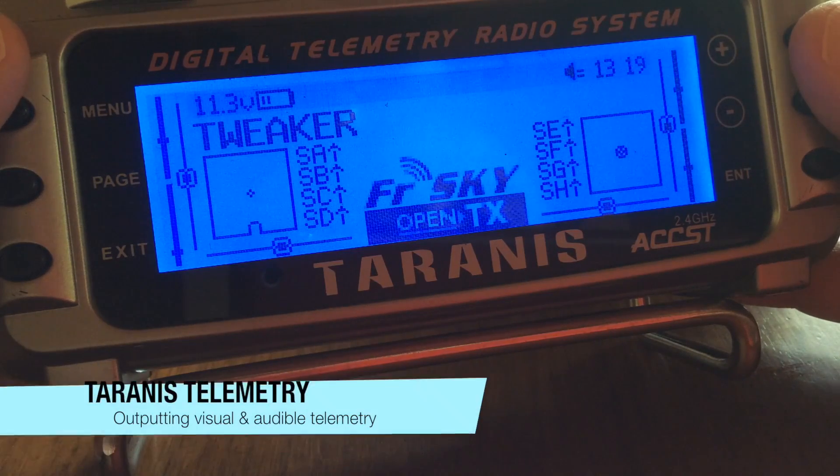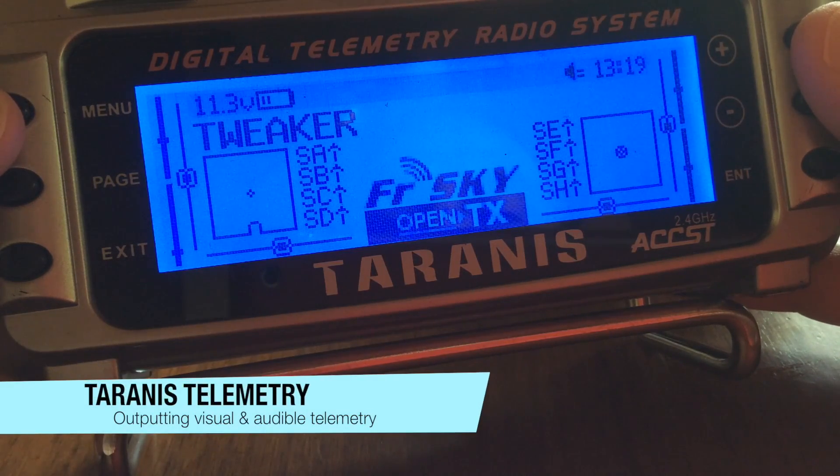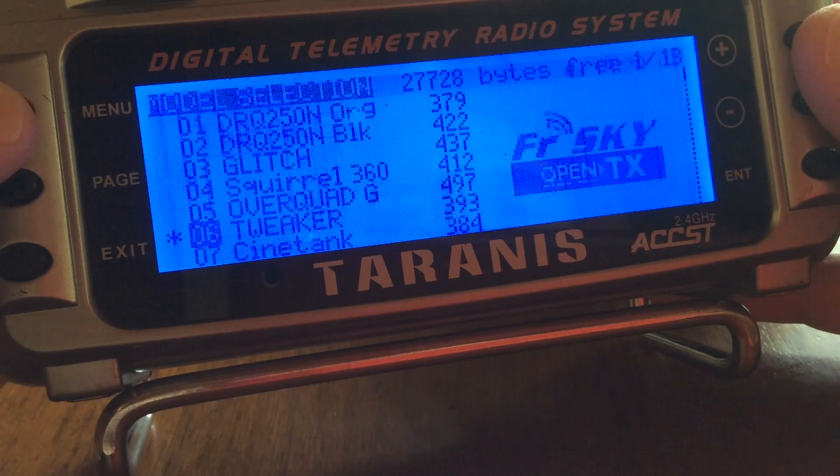G'day guys, I just wanted to do a really quick tutorial on how to get the telemetry to be shown up on your Tyrannis. So let's get started. What we need to do is hit menu and select the appropriate profile that you want to use.